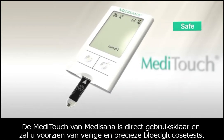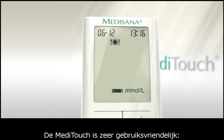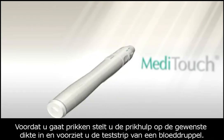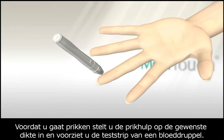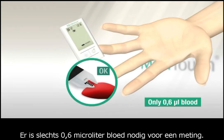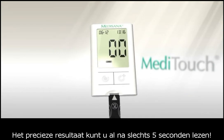The Medisana Meditouch is immediately ready to use to provide you with a safe and accurate blood glucose test. It is very easy to use — you can set the lancing device to your individual preference before pricking and absorbing the blood into the test strip. A tiny 0.6 microliters of blood is all that is needed, and you'll get a precise measurement in just 5 seconds.